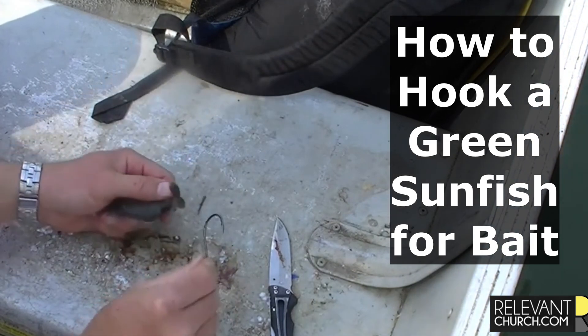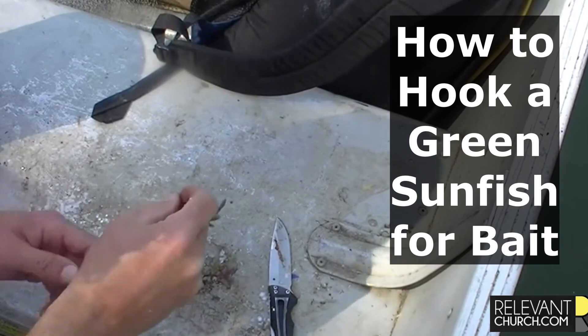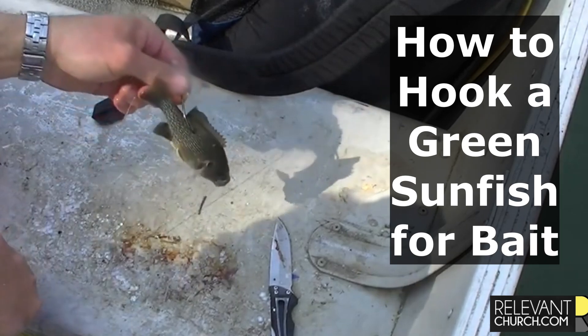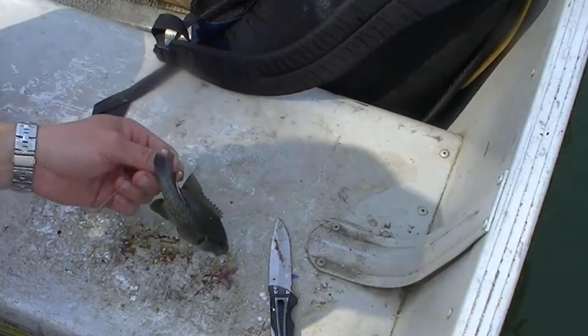So this is a 7-0 Gamagatsu Offset J-Hook. It's octopus. So you just go in through the back, right there under the fin like that, and hook them up and say a little prayer. Lord God, help us catch a fish with this little rock bass. We pray in Jesus' name. Amen.